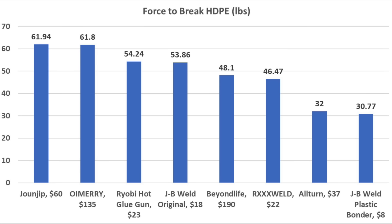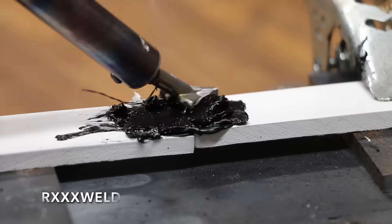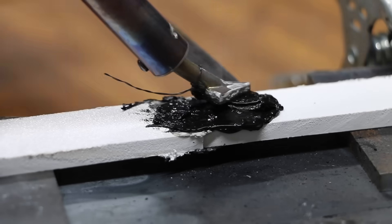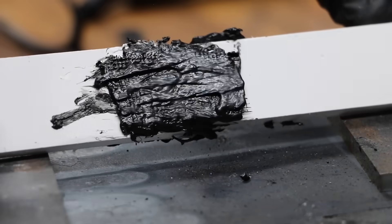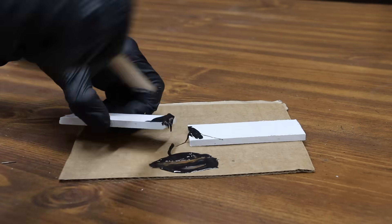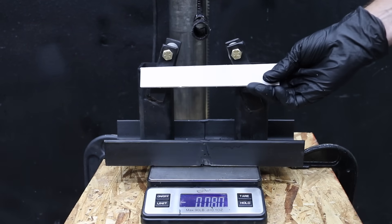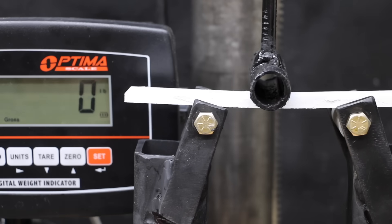The JB Weld Original without wire mesh performed a lot better than the plastic bonder at 13.8 pounds, and with wire mesh it held up a lot better at 53.8 pounds. Compared to HDPE, ABS plastic takes a little more heat at around 390 degrees Fahrenheit. ABS is used to make gardening tools, car parts such as dashboards, and pipes. I used wire mesh to repair the ABS test pieces, while JB Weld repairs were made 24 hours earlier without wire mesh. The undamaged ABS test piece is a lot stronger than the HDPE at 132 pounds.